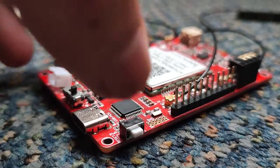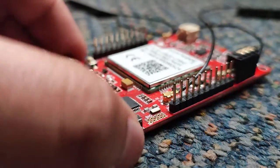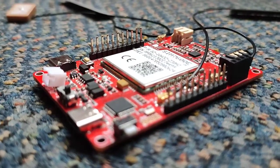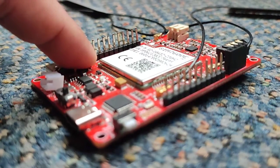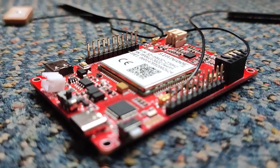This is the reset button for the microcontroller. When this switch is pressed, all the data in the MCU is reset. There is one more reset button in the module, which is used to reset the SIM 7600 chip. So by using these reset buttons we can manually reset the module.